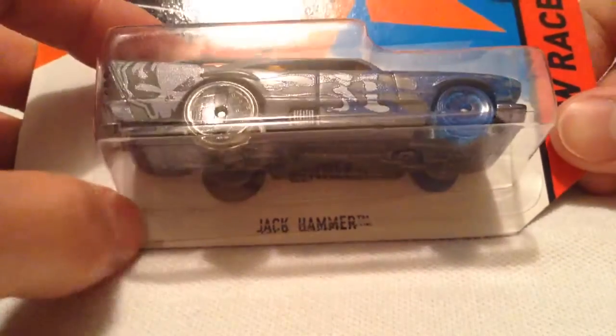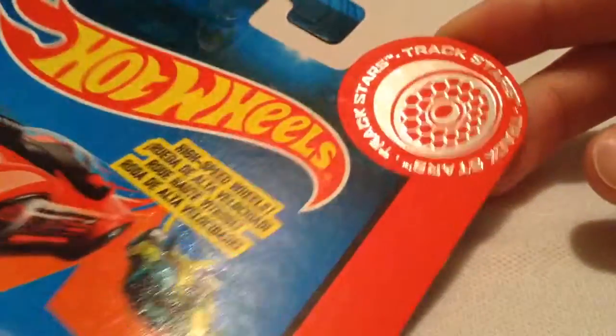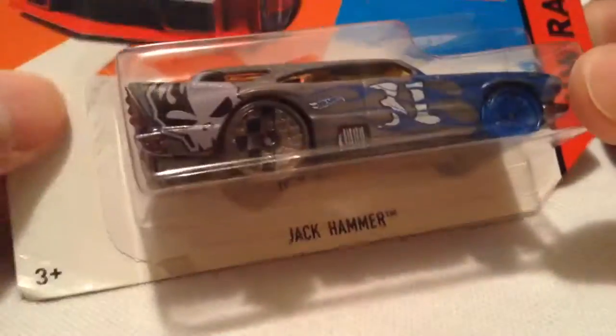Hey YouTube, it's me Julian. Here's the Jackhammer from the High-Speed Racing Wheels series. I finally got my hands on one of these models, which comes with a high-speed racing wheel.